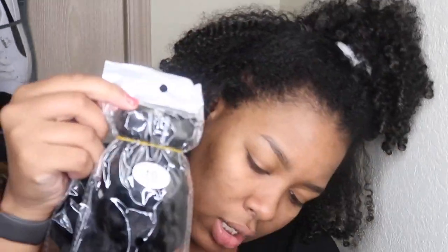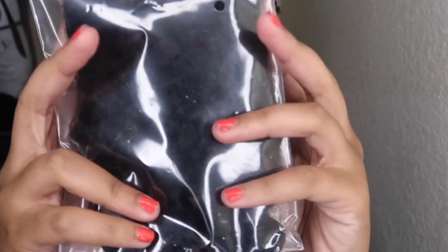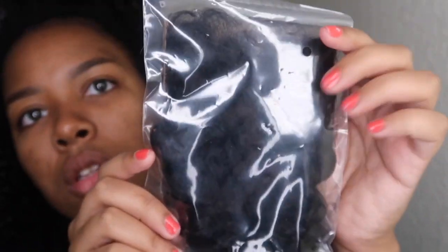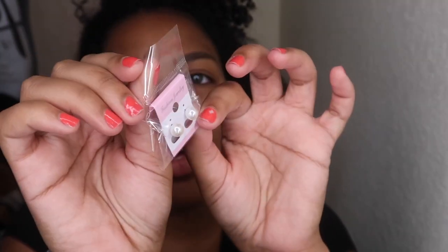I got four of the 10s because I'm going for a bob. I also got the closure, which it looks like it's already pre-plucked — I'm happy about that because I like to pluck my bundles. It also did come with a pair of pearls in the packet, which I also like. These are actually pretty cute, so I will be wearing these. Let me open this up — this is a 10-inch.